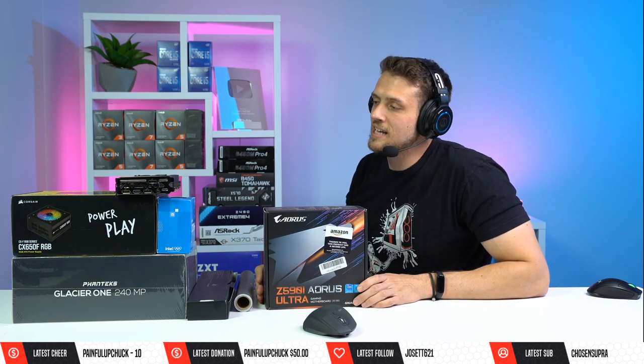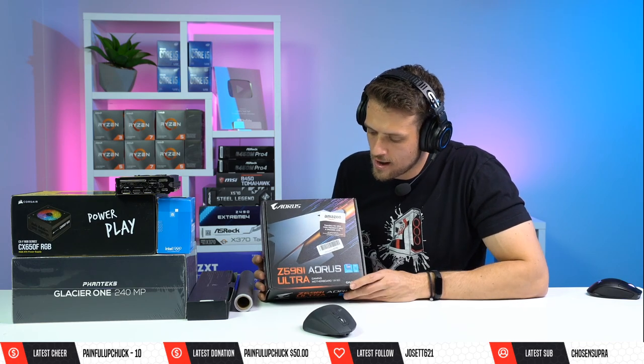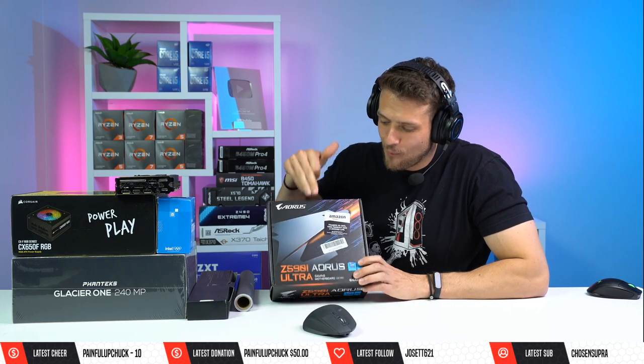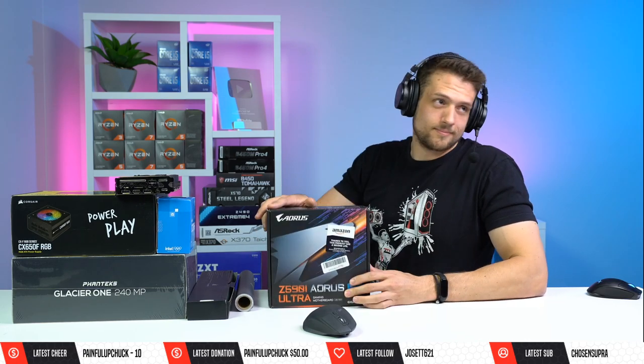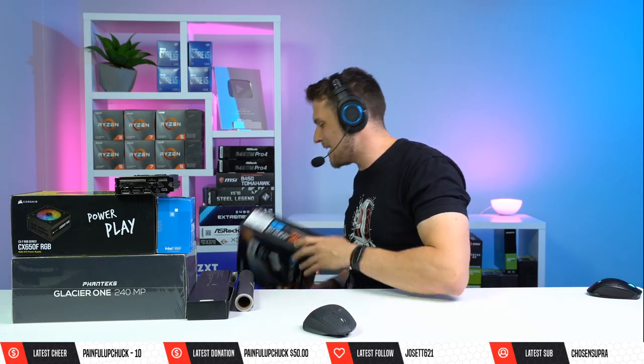For the motherboard, this is the second most expensive part in the build — it's the Gigabyte Aorus Z590I Ultra in ITX form factor. I actually bought this used on Amazon Warehouse, so I saved a little bit of money, but it was still obnoxiously expensive.